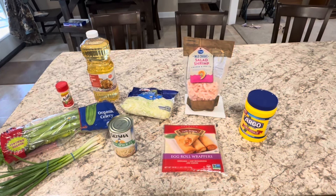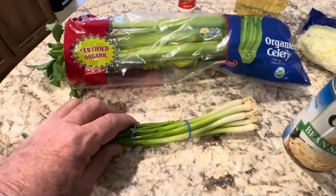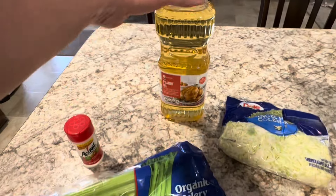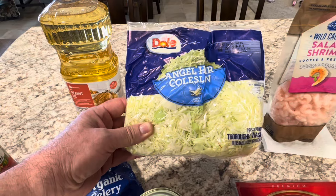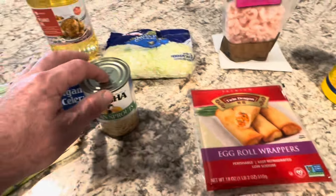These are the ingredients you'll need to make Julia's homemade egg rolls: green onions, fresh celery, accent salt, oil to fry them with, and cabbage. We usually buy a head of cabbage but they had gigantic heads of cabbage so we just bought a smaller portion. Bean sprouts in the can.